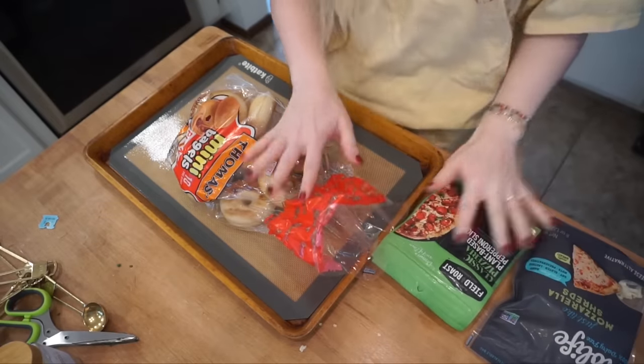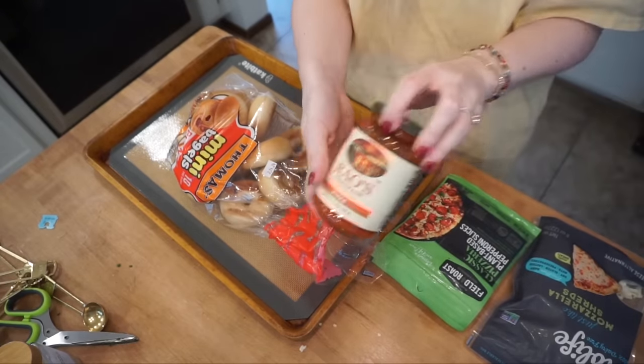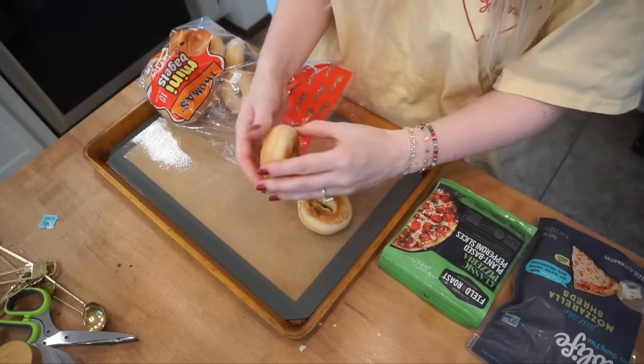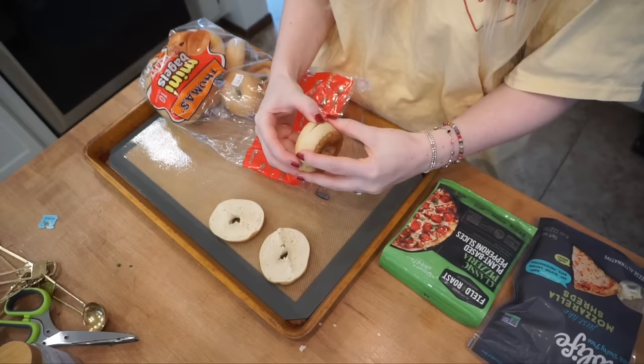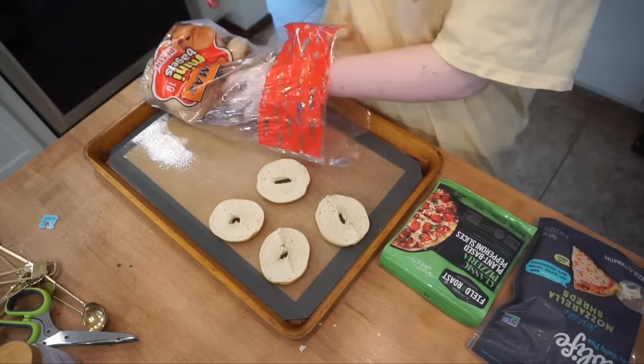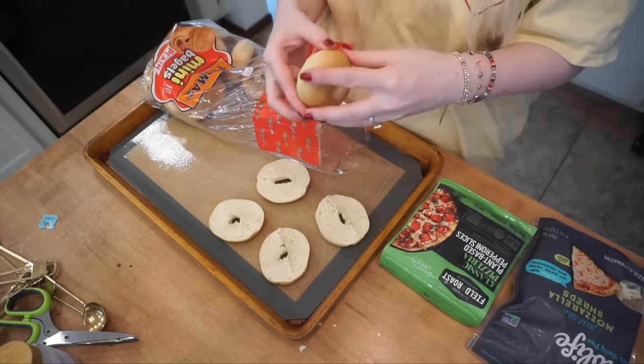I've got my ingredients out: pizza sauce, some pepperoni, mozzarella, and mini bagels. One recipe I looked up said to toast the bagels first so they don't get as soggy, so I threw them in the oven with the jalapeño poppers for about two minutes. They're just barely toasted - that is perfect. Let's start assembling these. The problem is they're all appetizer food so it's hard to get them to come out all at once.